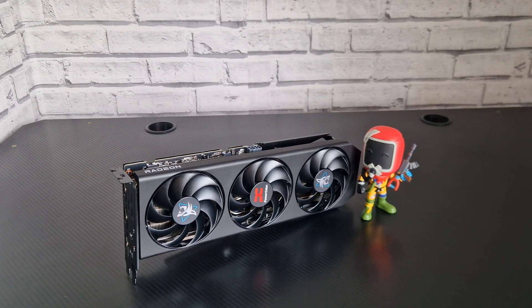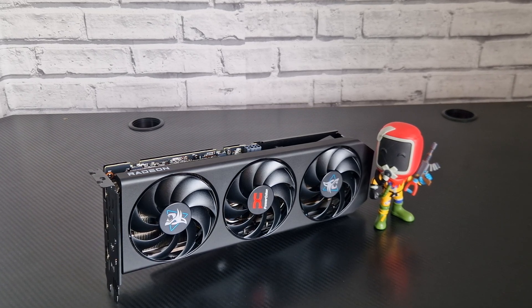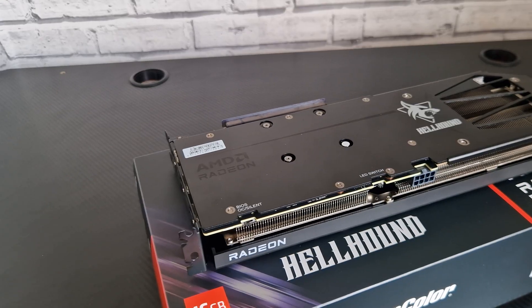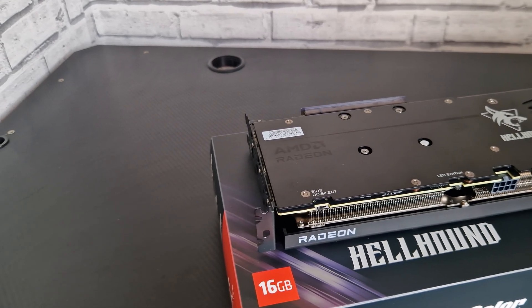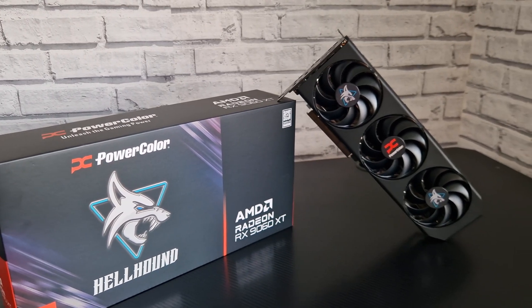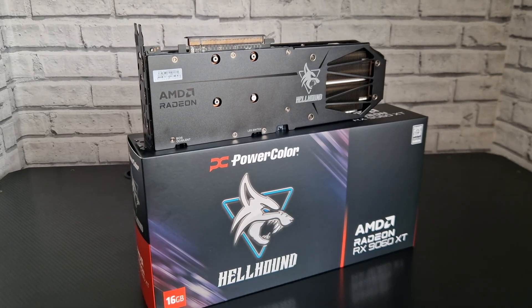It's a pretty decent undervolt here. You're using 45 watts less. I could have done a different approach where you gain about two to three FPS, but I thought for the video it would be better to get the power draw down. You guys tell me what you think in the comments below. We are going to be using the 9300 X3D and 32 gigabytes of DDR5. I'll have all the specs and a review plus unboxing video in the description below.